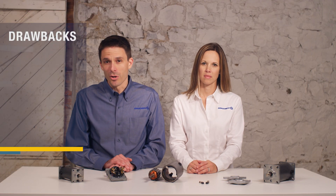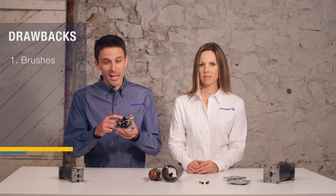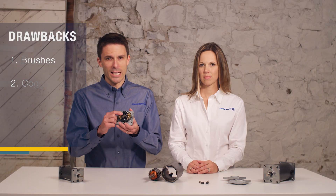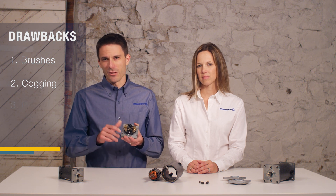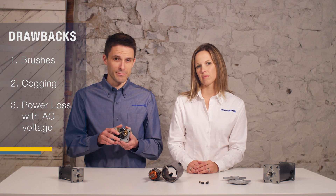Drawbacks to consider with a DC motor are the brushes, because they are high maintenance and can create some noise. Cogging can occur at speeds of less than 300 RPM, and there's potential for significant power loss on full wave rectified voltage. If you're using a gear motor, be cautioned that the high starting torque can damage the reducer.